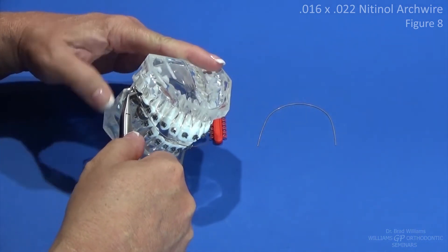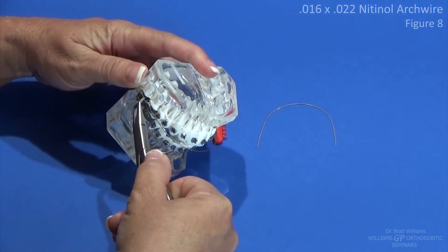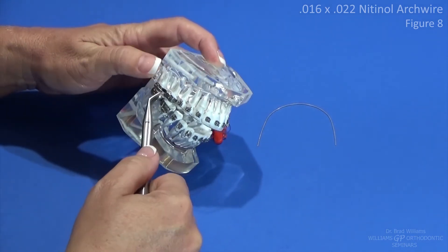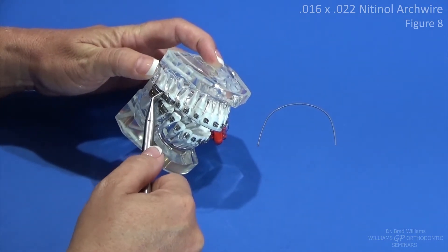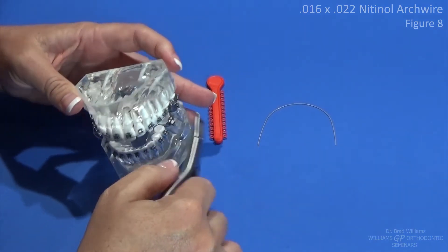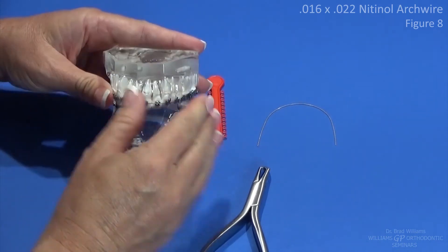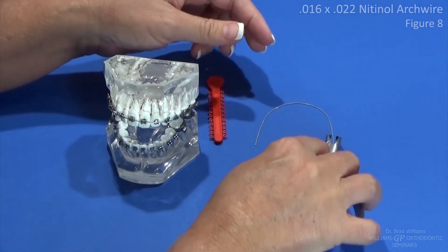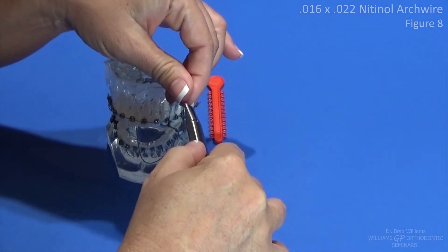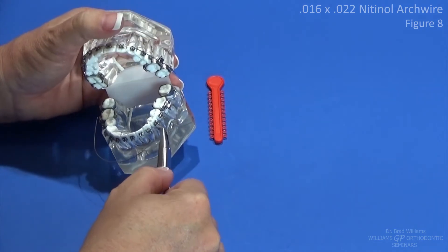If the tubes are not lined up, this wire becomes a little bit more difficult to insert, and sometimes you have to rotate or roll that wire a little bit between the molars in order to get it into the tubes. But this is a nitinol wire and it'll make that change — you can get that little bit of twist in it, and then it will in turn line those tubes up better so that your 016 by 022 stainless steel wire will fit. And that's what this is all about.